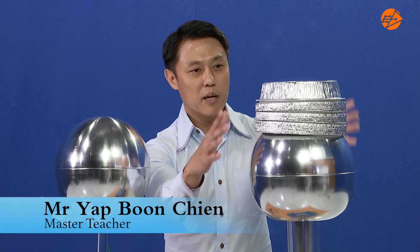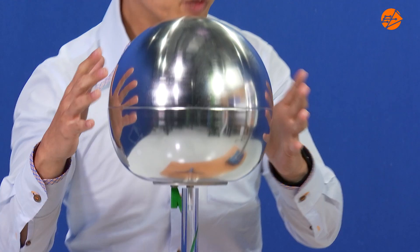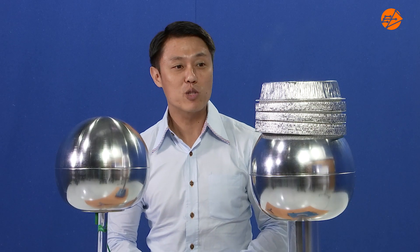Here we have some pie plates placed on the dome of the uncharged Van de Graaff generator. In addition, I have an earth sphere placed nearby to the generator. Predict what will happen to the pie plates when the generator is charged up.